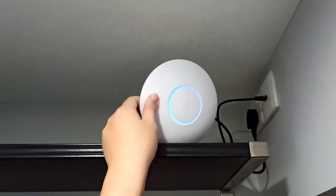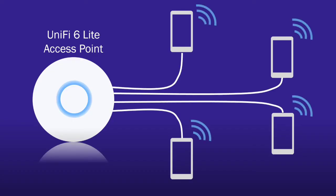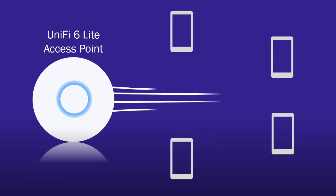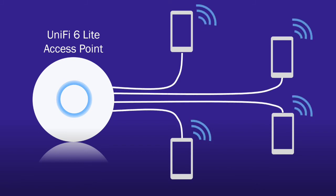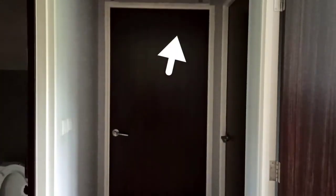The second Ubiquiti device I bought is this access point, to upgrade from a regular router. Instead of having devices take turns to receive data on the network, the UniFi access point delivers data to all devices simultaneously. A good place to put it could be a central location in your house, such as the corridor.